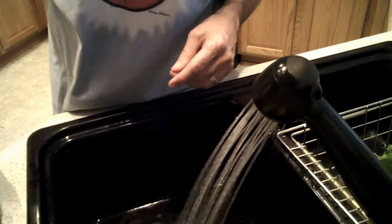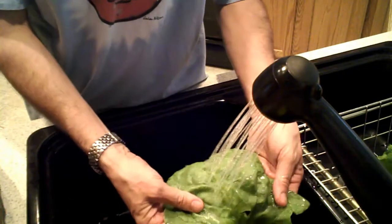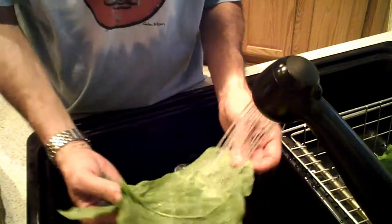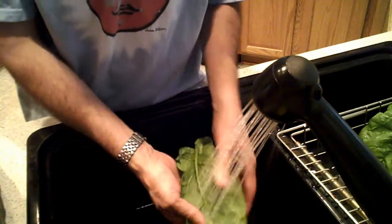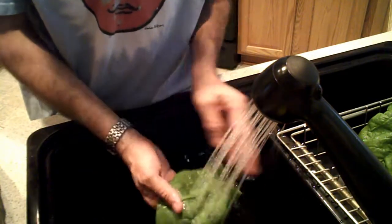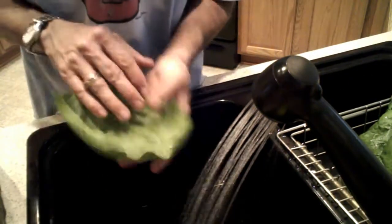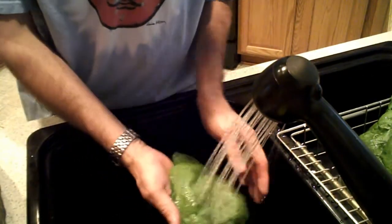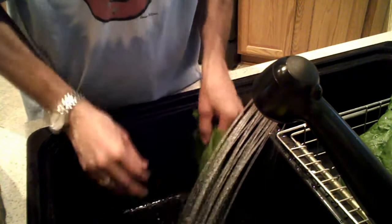When we clean up our spinach, we want to make sure that we rinse off everything and make sure there's no insects or any debris that might still be on the leaf. We've had a really good year as far as having little or no infestation insect-wise inside of the garden, so we're quite pleased about how especially this crop has turned out very well.